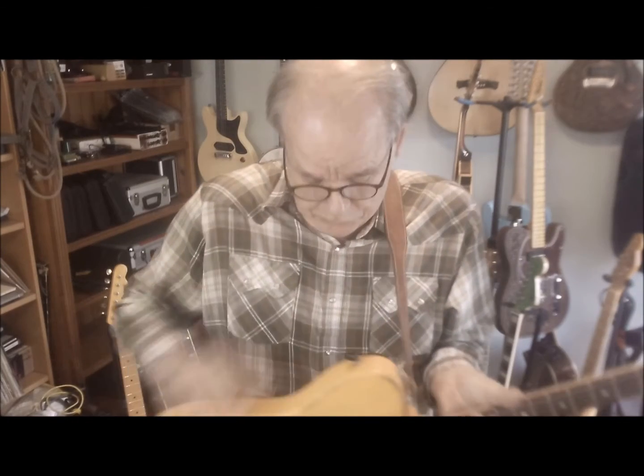This has got a bunch of stuff and I'll talk about it. First of all, it's got what they call a B Bender, which is this thing here on the back of it. It's hidden so that the only person who really sees it can kind of see it back here when they're playing.